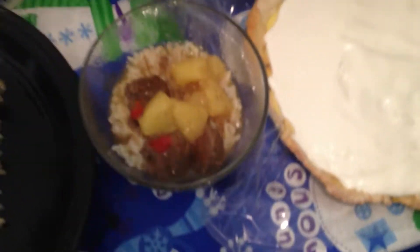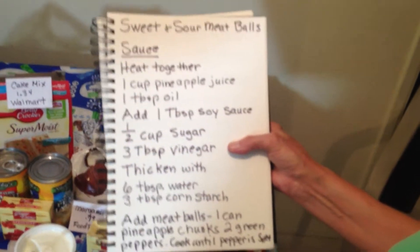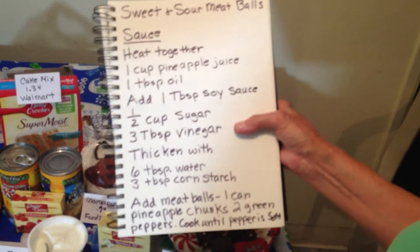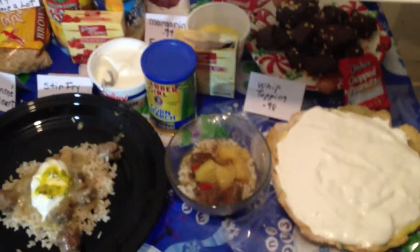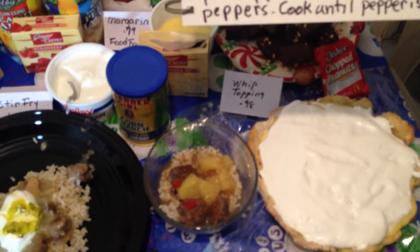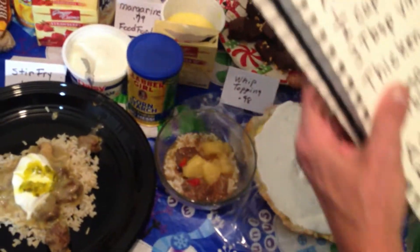These are the sweet and sour meatballs. The sauce is one cup pineapple juice poured right out of the can — I got the pineapple at Walmart — a tablespoon of oil, one tablespoon soy sauce, half cup sugar, three tablespoons vinegar. I thickened it with cornstarch and water, which I got for $0.68 at Walmart. I added about half a can of pineapple chunks and then the peppers I took out of the vegetable mix, because it does call for green pepper.